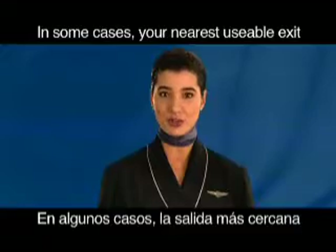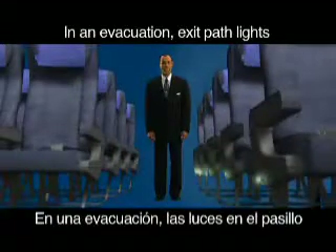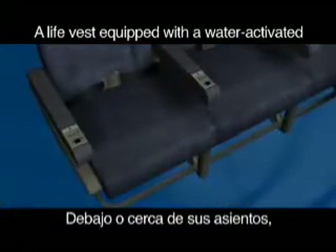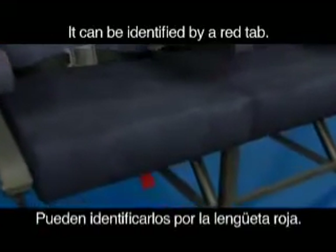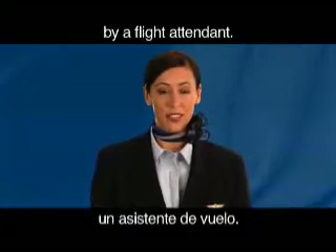Look around to locate the two exits nearest your seat. In some cases, your nearest usable exit may be behind you. In an evacuation, exit path lights will illuminate to guide you to an exit. A life vest equipped with a water-activated light is located under or near your seat. It can be identified by a red tab. Do not remove it unless directed by a flight attendant.